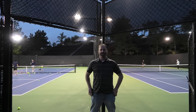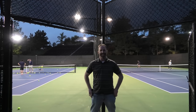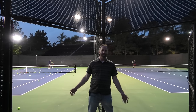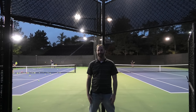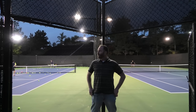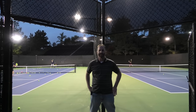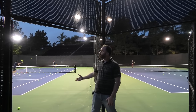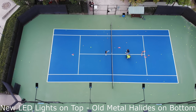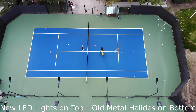LED light expert here showing you a brand new install. Everybody's constantly reaching out to us wanting to see what our lights look like in action. Today we're going to show you what it looks like. We've got two ports here — our LED lights up on one port and the old metal halides up on another port. This is at the La Costa Masters Association. Our friend Tom at North County Electric helped out with the install.